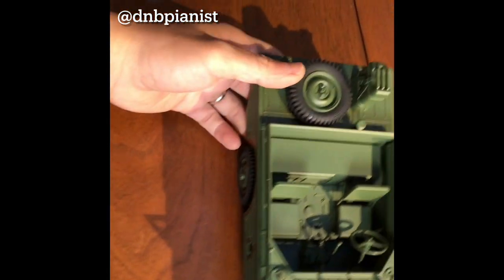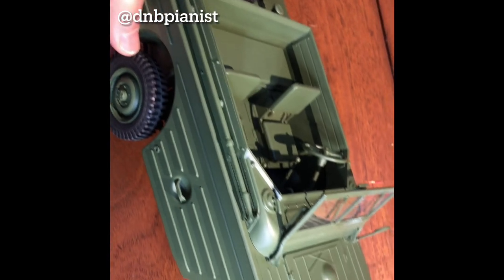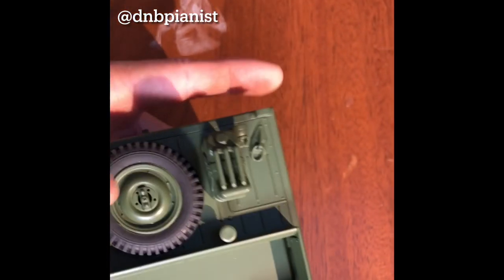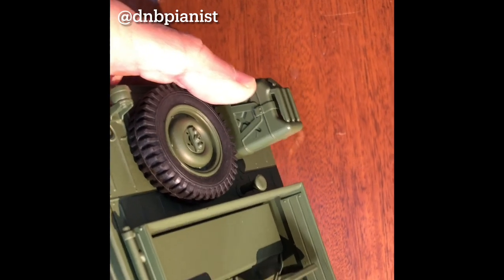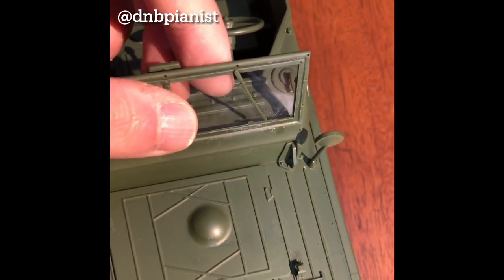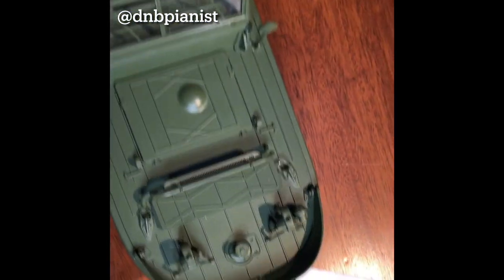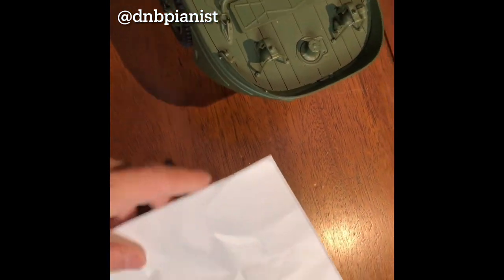Inside the box you have the vehicle here. Not bad — it seems a little bigger than 1/16 scale, but we'll compare that in a little bit. This part is a little bit flimsy to put on, so I have to be careful, and the mirror as well. What came in the box was the vehicle and some instructions.